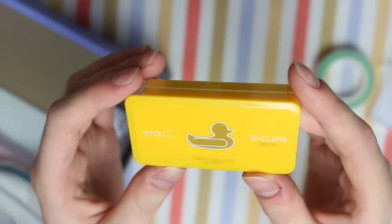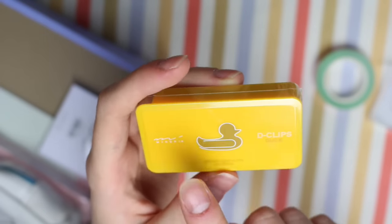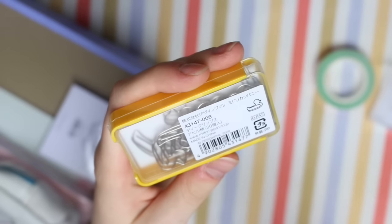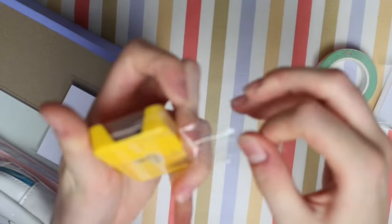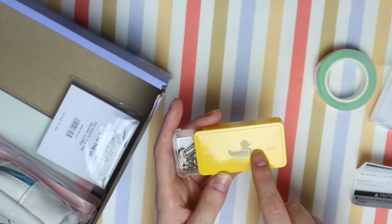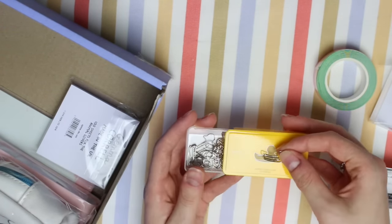We then have these which are duck paper clips. I think these are by Midori — it says Midori Japan on the back. I never knew they did paper clips. You obviously hear about Midori a lot more with the traveller's notebooks. I'm definitely going to have to have a nosy and see what other stationery they do. You get 30 pieces. I'm going to open this up so I can get one out to show you. They're a lot smaller than I thought they'd be — I thought the picture on the front was like just a smaller version of what was inside.